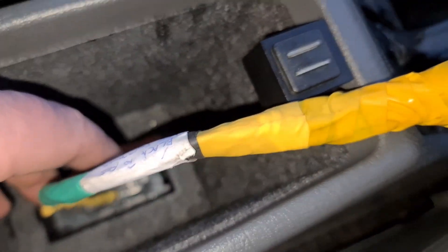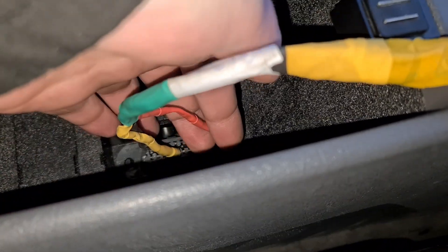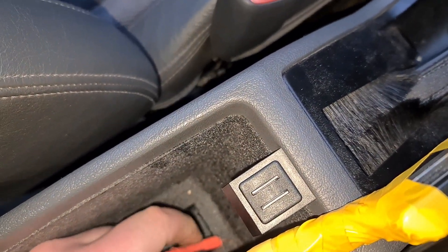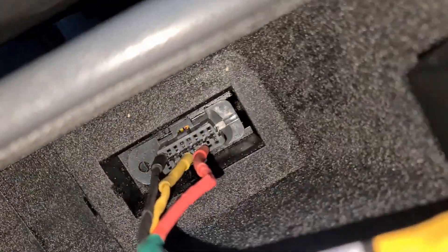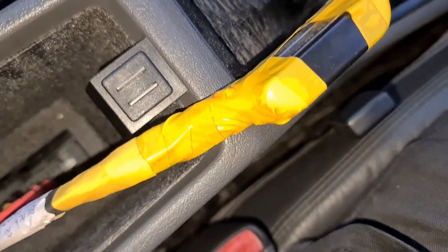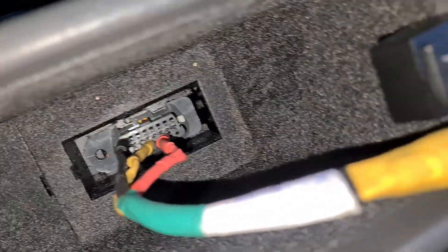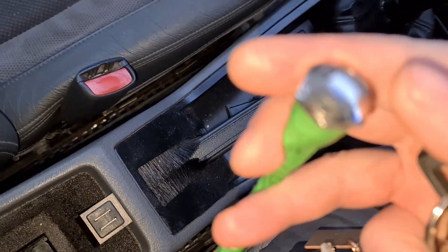I've got another lead which I'm going to plug into pin 3 of the OBD port. That red one is connected to the negative side of the LED. Then I've got the yellow one, which you plug into pin 4 or 5 of the OBD-2 port, and that is also connected to the negative side of the LED but it goes through this momentary push button switch first.